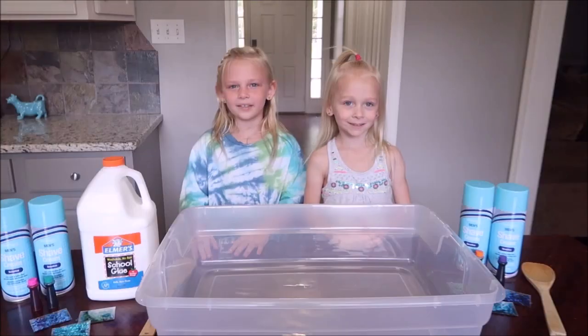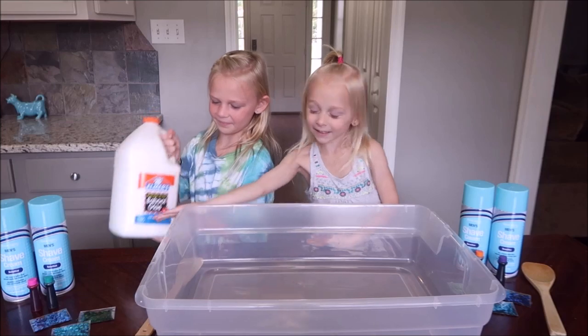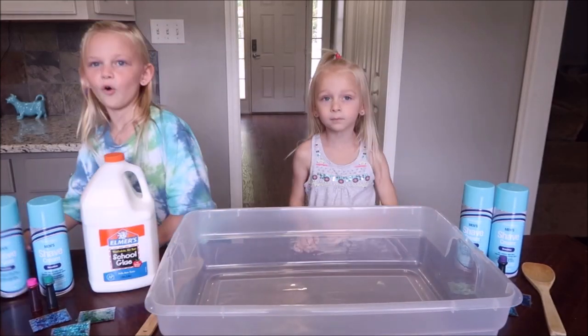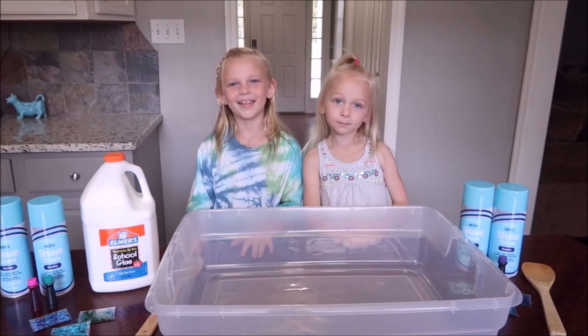Hey guys, welcome back today. We're going to be making a gallon of fluffy slime. We're going to be using Elmer's school glue and four whole bottles of shaving cream. So let's get started.